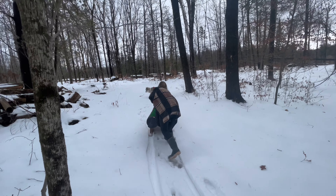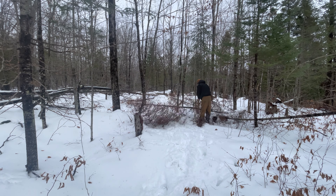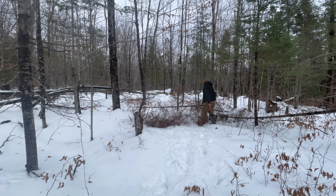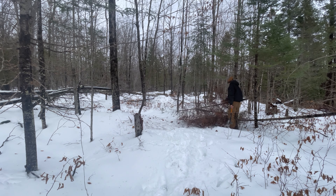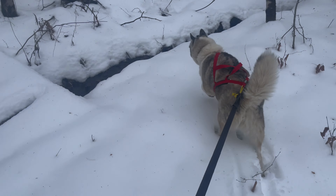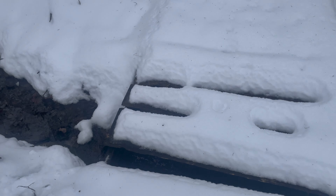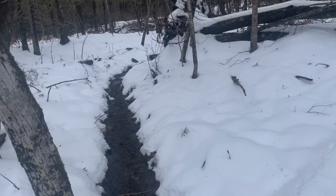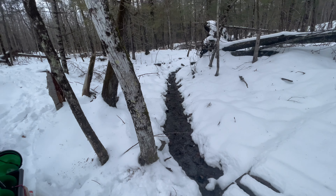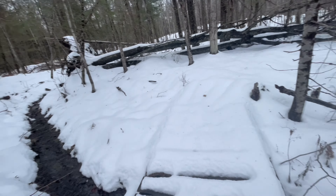We're going to go trap some minnows. As you guys can see, the little stream here is still trying to flow. We're supposed to get some more rain today, and we got all the snow last night.